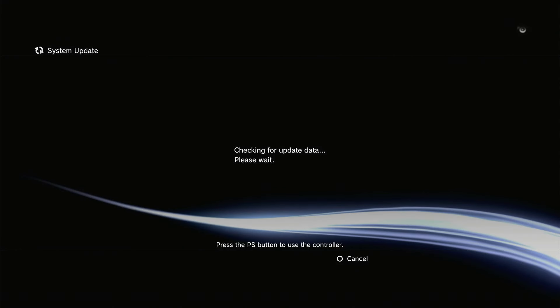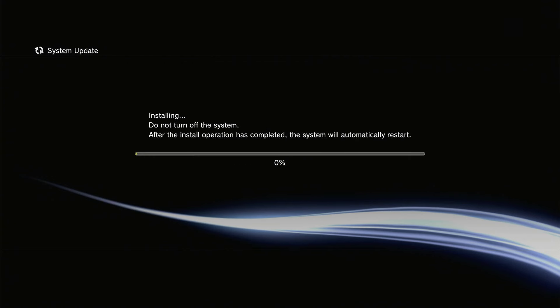Once that file is copied over, it will reboot into the system update mode and start checking to make sure the update file is okay, then start the actual installation process. You may find, depending on your console, that you go through a terms and conditions page first — just work your way through the on-screen instructions. Eventually the software will be installed, the system will restart, and reboot you back into your cross menu bar. That completes our first firmware update.